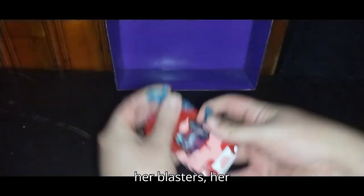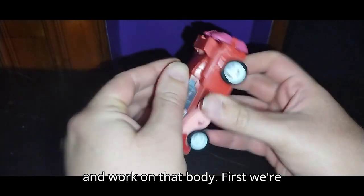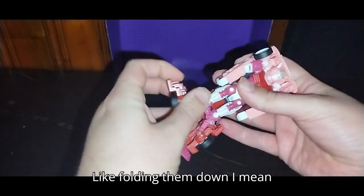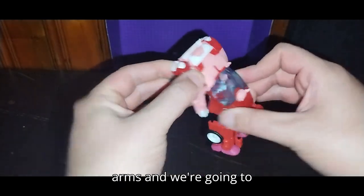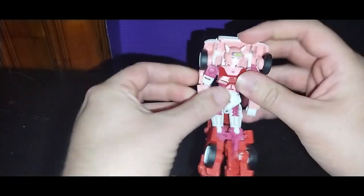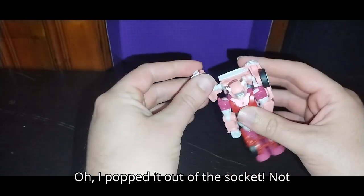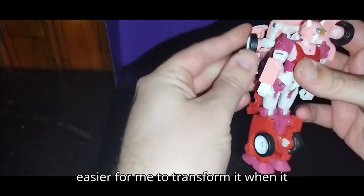I'm going to unpeg her Energon Blasters and work on the body. First we're going to start on the arms. The legs are easy once you get them accordioned — folding them down and getting them all connected and pegged in. Now we can free up her arms and disconnect this from the cab. And now we're going to fold the backpack down. I popped it out of the socket — not my intention — but it does make it easier to transform.